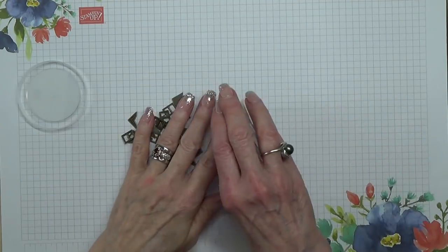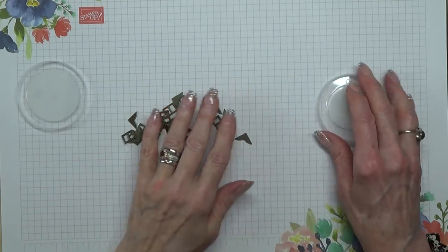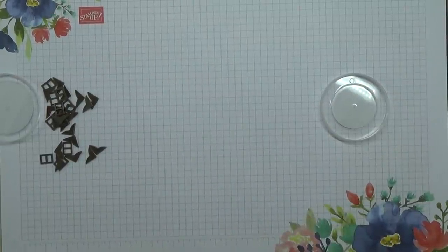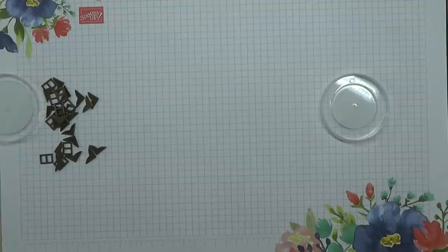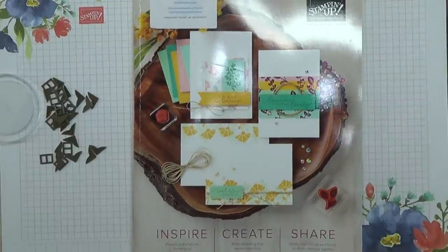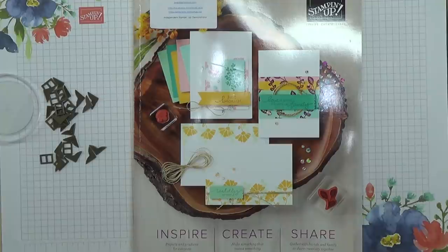So there we go — that is everything that I bought from the pre-order. We are only given a selected list from the catalogue that we can choose from, and I didn't choose everything, just nearly everything. I hope you've enjoyed this little trip through my products, and if you're my customers I will be sending out your catalogue to you very soon so you've got time to have a look before you can actually order. Many thanks for joining me today — please take care, stay safe, stay well, and I look forward to seeing you next time. Cheerio, bye.